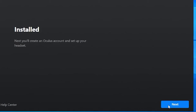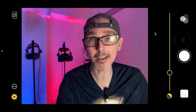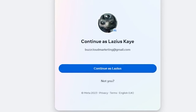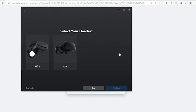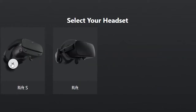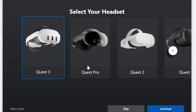Everything is installed — click Next, the window closes and comes back up, and then you need to set up your Meta account. If you don't have one, you can log in with Facebook or Instagram. I'm continuing with my Facebook. It patches through automatically. Now I need to choose the appropriate headset — there was no Quest 3 listed at first, but after quitting and going back in, the Quest 3 appeared. Press Continue.